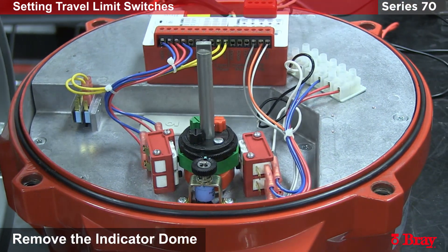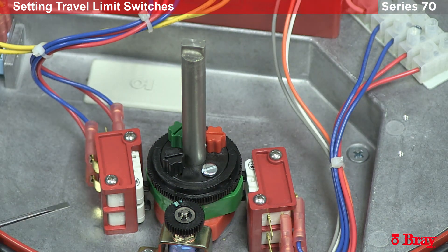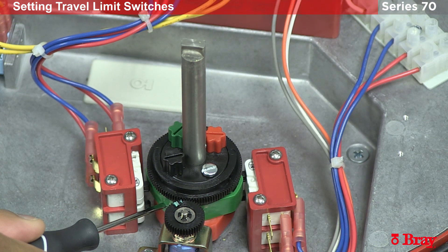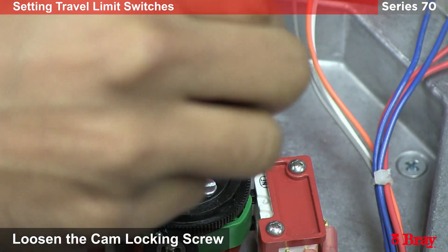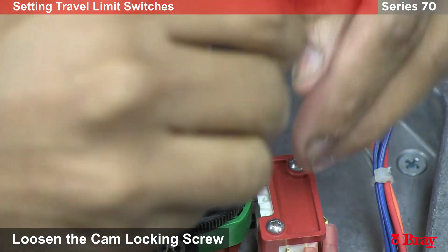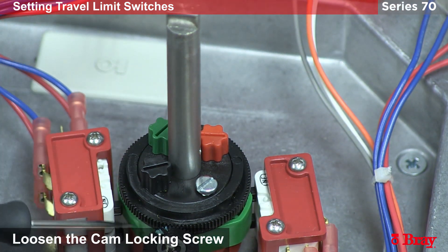I'll remove the dome. In this position, the open switch should be activated by the green cam. To adjust this, I want to loosen the lock nut and then adjust the green adjust knob to move the green cam.